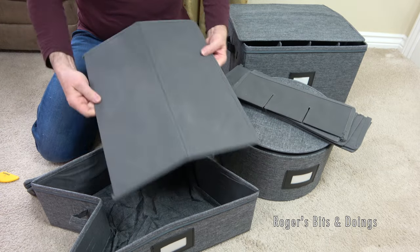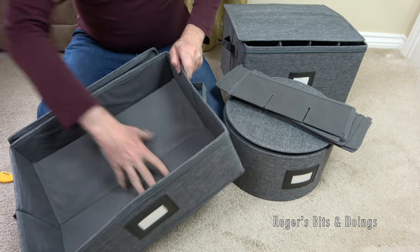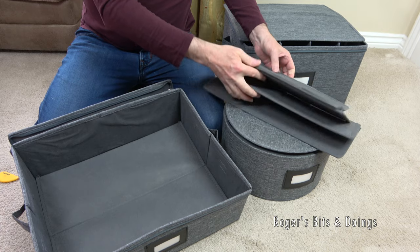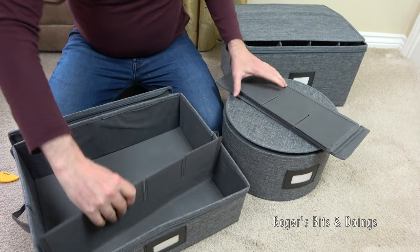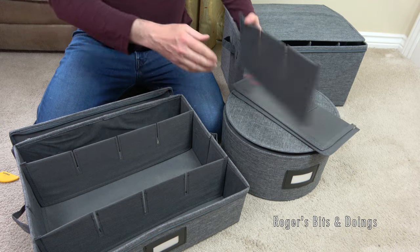So here's the other base, and there's a little loop here so you can remove the base. They're pretty sturdy. And you don't have to use these inserts - obviously you can just use the box.